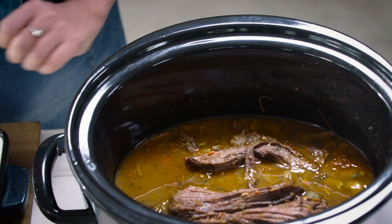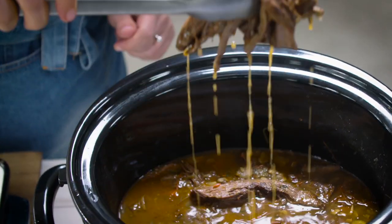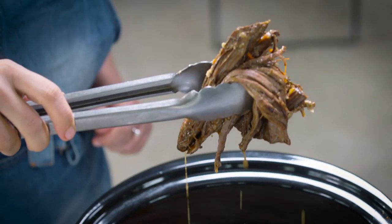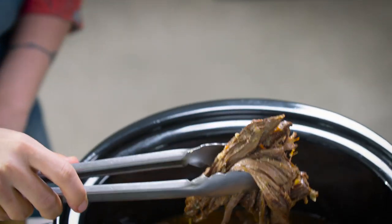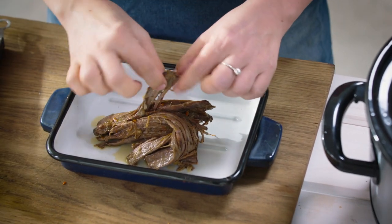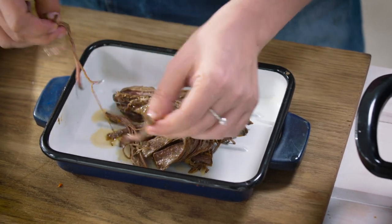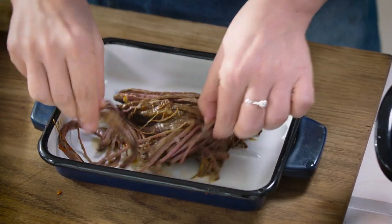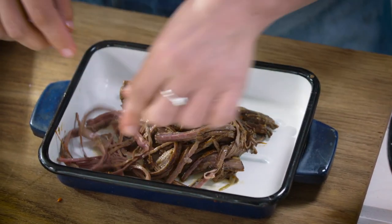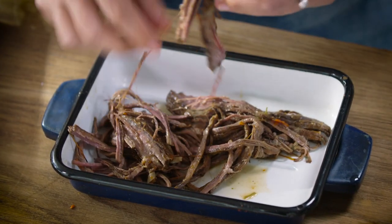After six hours of cooking you will get this beauty. I'm gonna put it here and shred it — it's so, so flavorful. I can smell it. Slow cooking is a very forgiving technique. You can throw everything inside the slow cooker, prepare it in the morning, and when you come back from work you have it ready for dinner.